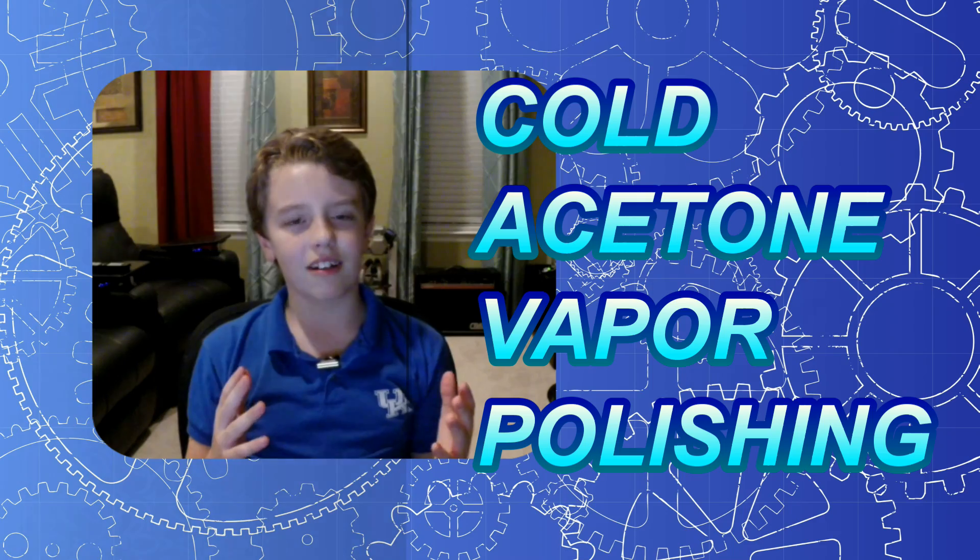So today we learned how to chemically polish 3D parts. We learned that acetone is a great solvent for ABS plastic and 3D printed parts, and it is important that it will not overheat causing it to sag. If you enjoyed this video, please subscribe for more fun projects and inspiration.